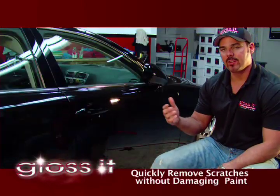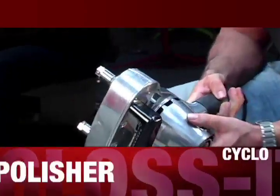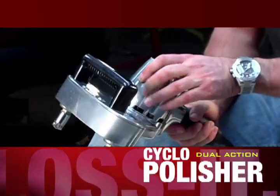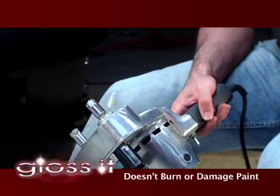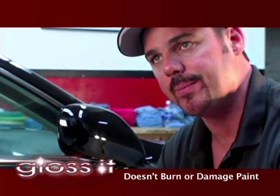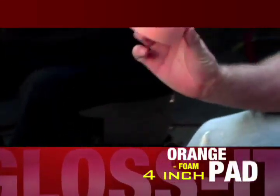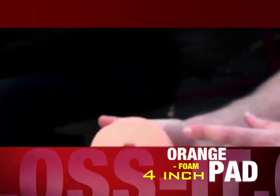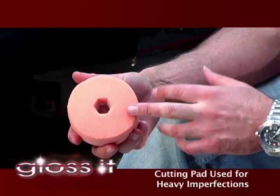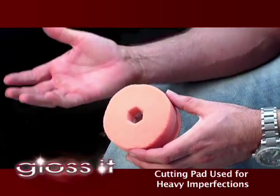We're going to demonstrate the Evolution paint correction system with our cyclo polisher. This polisher is safe to use with the Evolution paint correction system — you won't have to worry about burning or damaging your paint. This polisher does not build enough friction to burn or damage your paint. This is what we call a 4-inch foam pad. The pad I'm holding in my hand is a cutting pad that we use with our system. When we use this cutting pad, it's for situations where vehicles have heavy paint imperfections with swirl marks or scratches.